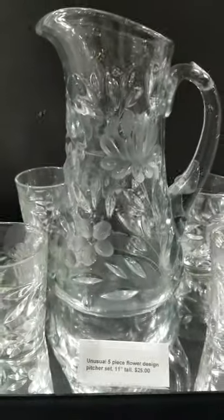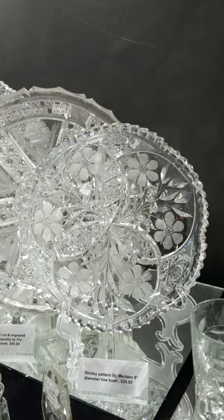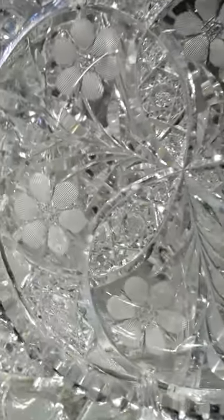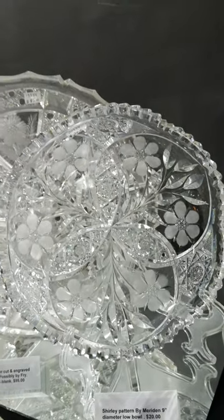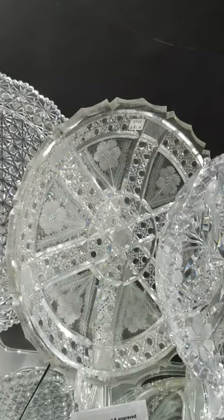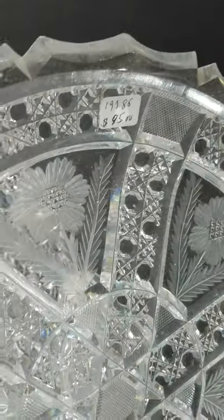Eight-inch diameter Shirley pattern low bowl by Marilyn — might be a nick on the rim, I can't remember now, very small. Nice heavy blank and it's only $20. The large 12-inch diameter tray has an unusual rim, nice cane cutting.